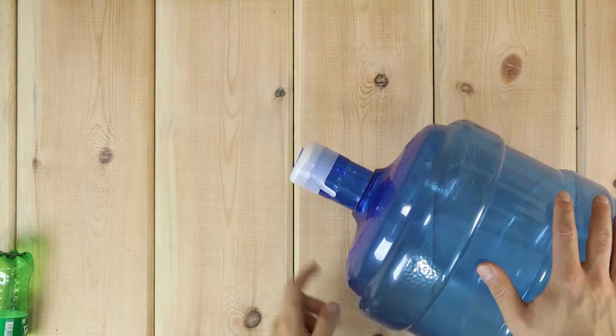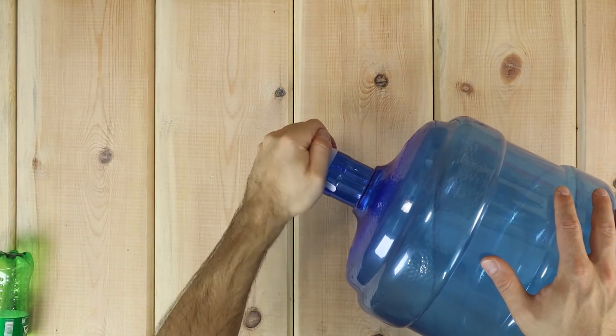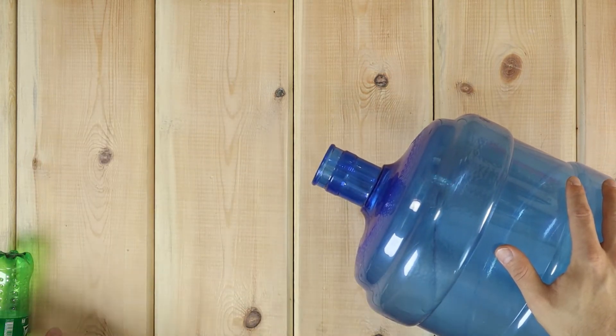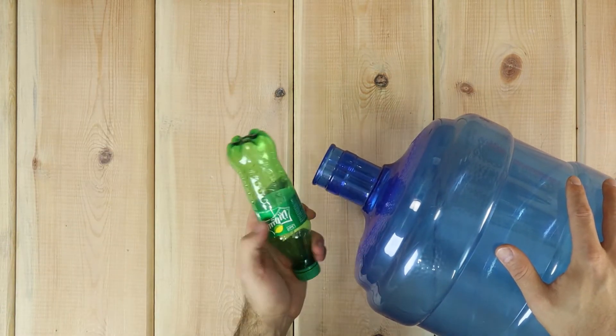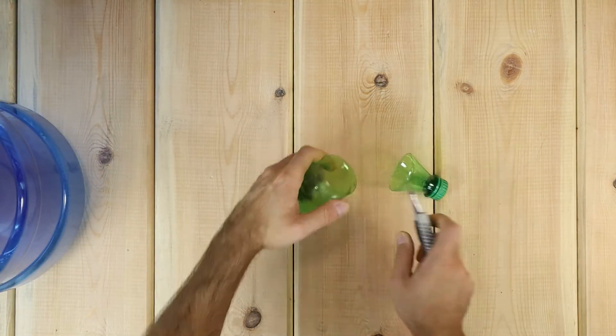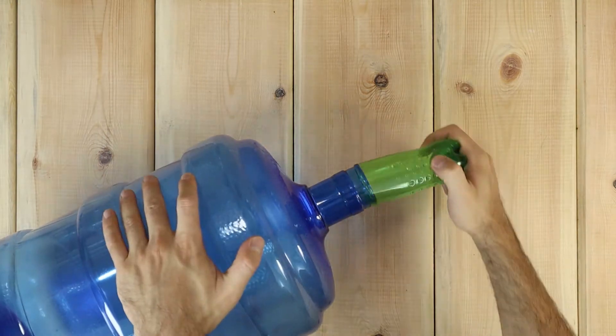I picked one of these water containers as the tank, but because the cap is not airtight, I had to replace it. And if you've seen my previous videos, you already know it.